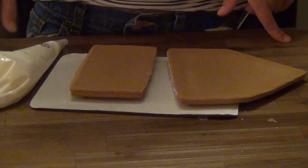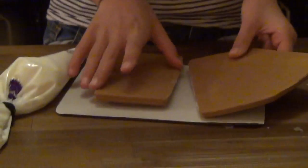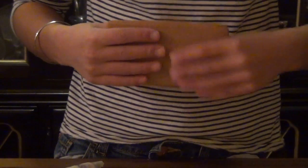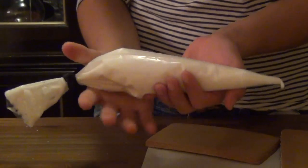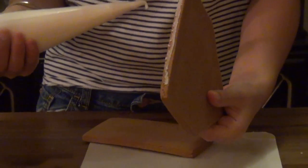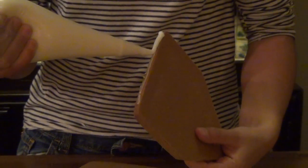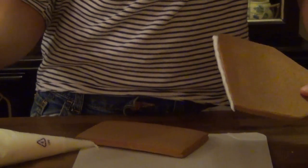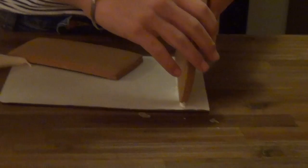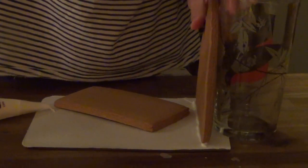So now let's get assembling our gingerbread house. The first step is you're going to need one of the pointed ends of your house and one of the longer, shorter pieces for the wall of the house, plus the board and the icing in the bag. The first thing you want to do is take the bottom of your pointed end and pipe a very thick line of icing on the bottom of it. This is so that the piece will stick to the board, and if you want, you can also take a glass and hold up the piece.